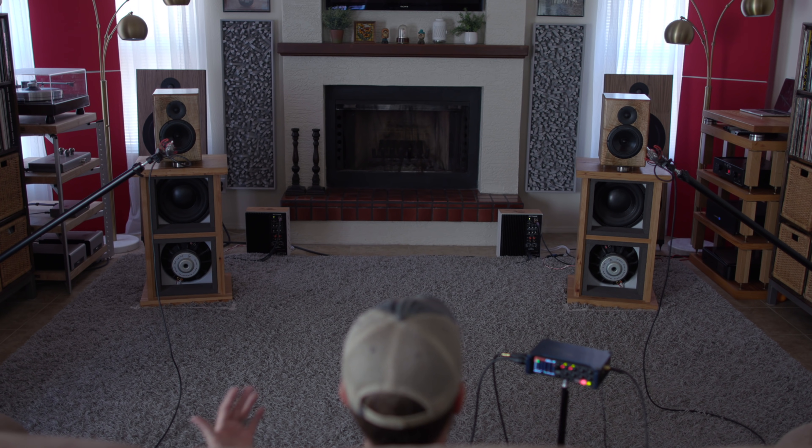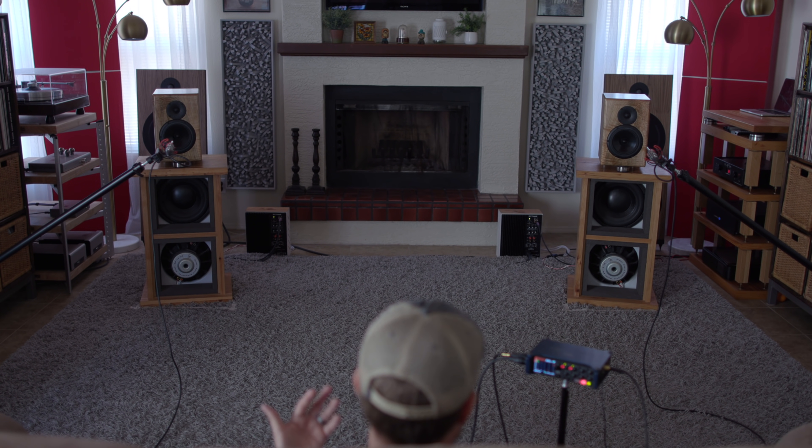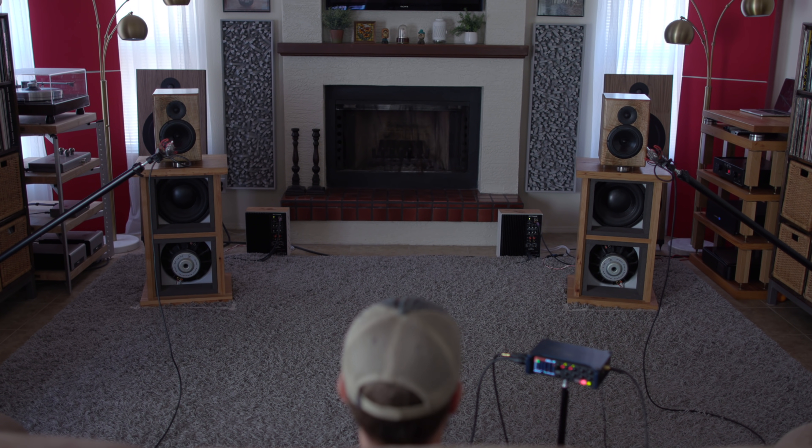I get a lot of questions about open baffle subs with home theater — I could see it working, for sure. That was incredible. Alright, mid-bass, here we go.